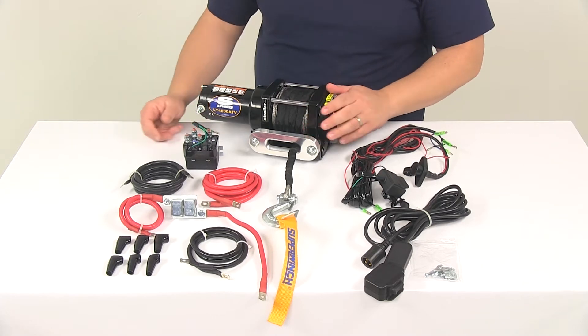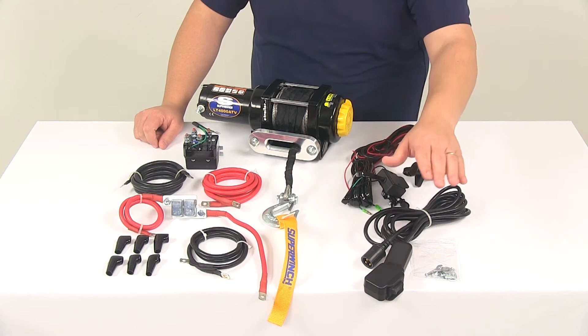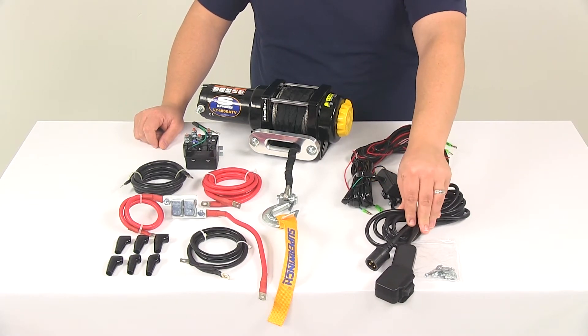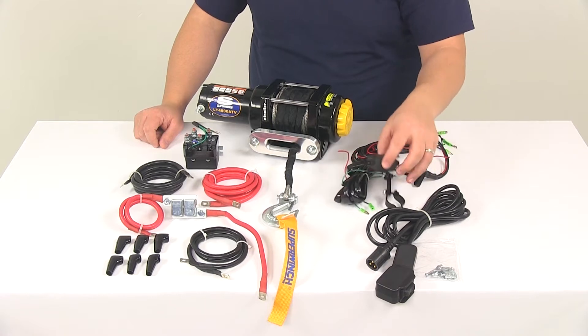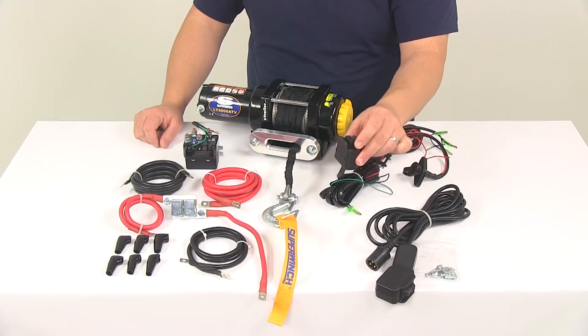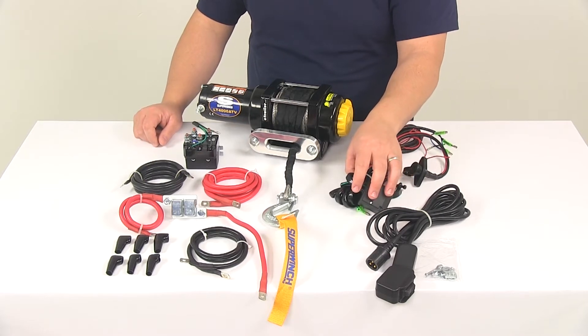It's going to come with some different remotes to control the in and out functions of the winch. You're going to get a 12-foot long handheld remote so that you can operate the winch from a safe distance. It's also going to come with the handlebar rocker switch, so you can mount this to the handlebar on your ATV and control the winch from the seat of your ATV.